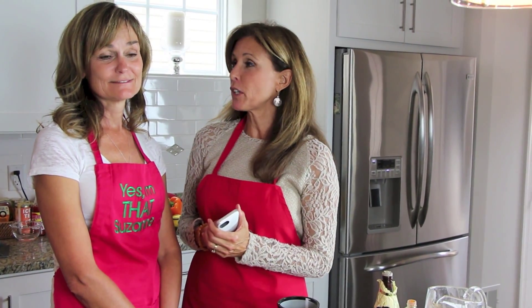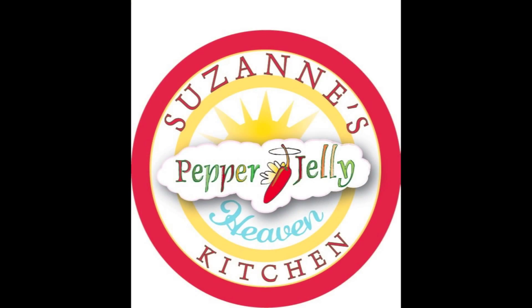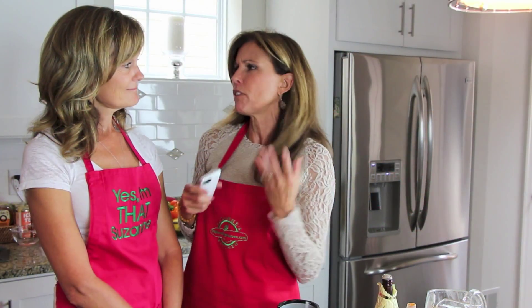Hi everybody, welcome to Happy Healthy You special edition. I'm Connie Bowman and I'm here with one of my very first podcast guests, Suzanne Glover Jr. She's here to talk about her amazing product that's just blown up over the past year since we've talked — it's Suzanne's Pepper Jelly. When we first talked you were just getting going, following your bliss. A hundred stores now, all over the country — congratulations!